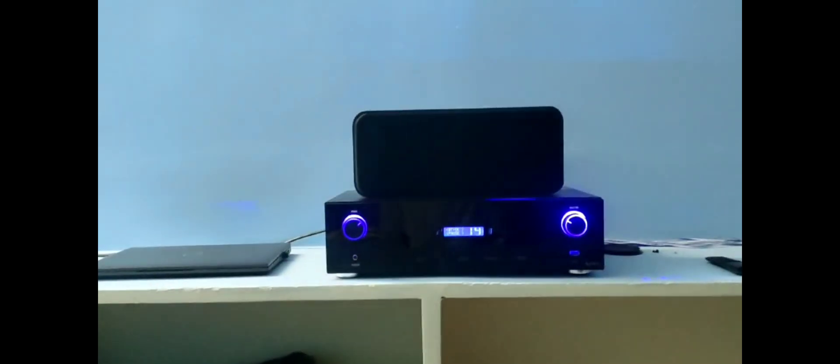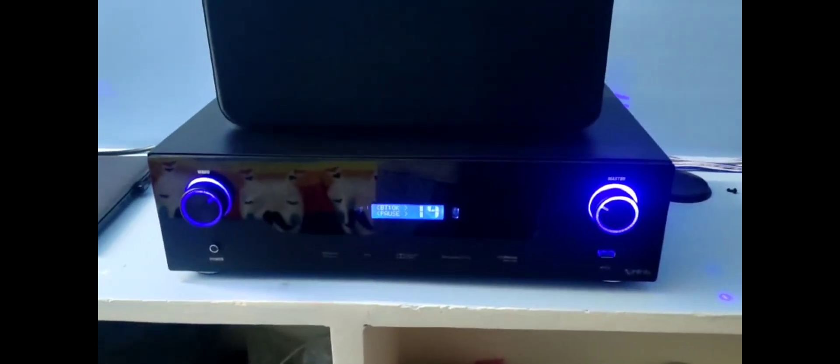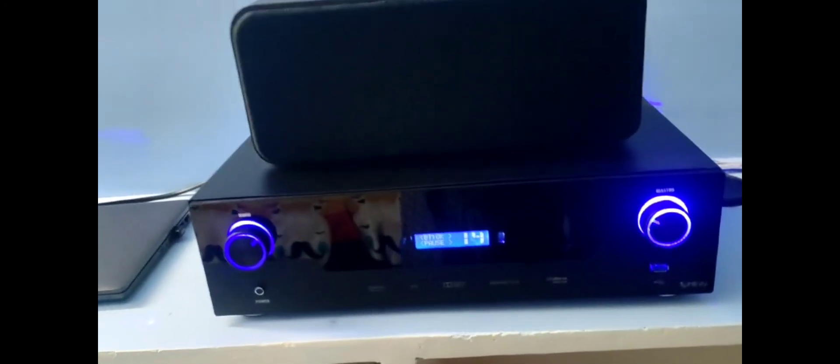I will check the 5.1 amplifier. Along with the box, this is the subwoofer box — Subwoofer 12 inch JBL 1300.